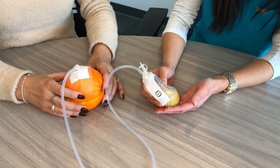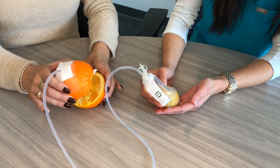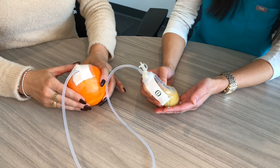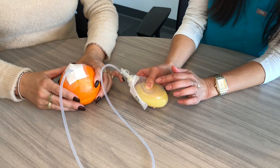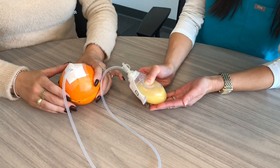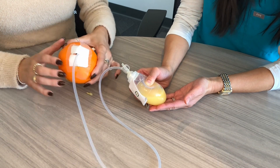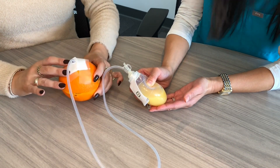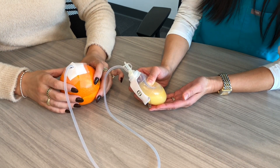The drains we're talking about today are called Jackson Pratt drains, JP drains, or sometimes Blake drains. Whatever they're called, these are drains that empty into a little bulb outside the body. The bulb provides a constant low suction to pull out air or excess fluid from your surgical site. This helps the wounds heal faster and prevent some complications. It stays in until your provider removes it — you won't have to take it out yourself.